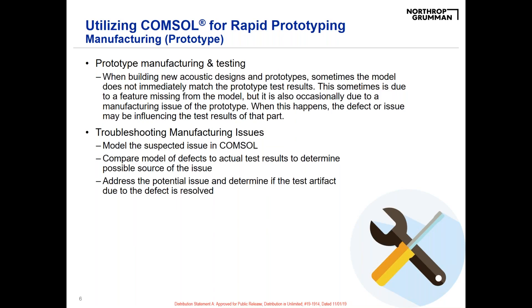Once we get the model up and running, we go into the prototyping phase. As we're building these prototypes, we have preliminary tests throughout the manufacturing process that we can compare back to the model. Sometimes they don't match right away — this can be due to the model not being correct, maybe physics being missing, but it's also occasionally due to a manufacturing issue in the prototype.